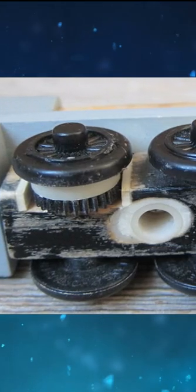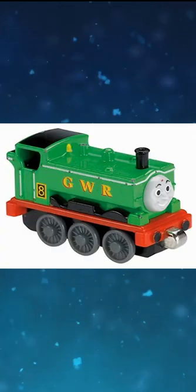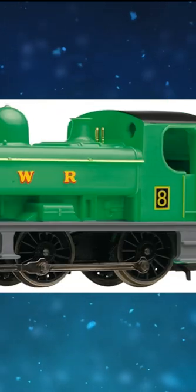Wooden Railway Duck's chassis was used for the prototype of the cancelled Gordon Snow machine. Take Along Duck's model has grey wheels, and Duck's Hornby model has golden handrails and green wheel arches.